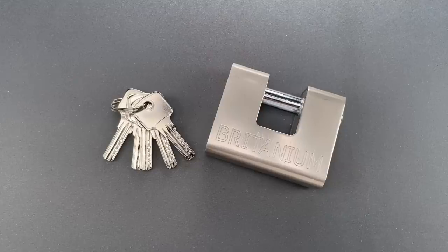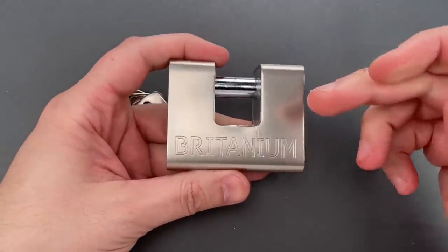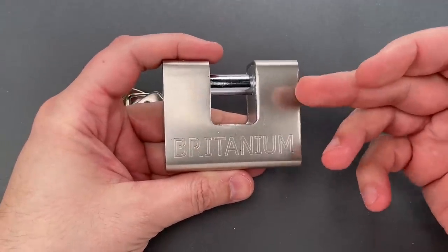This is the Lock McCain Lawyer, and what I have for you today is a Britannium brand model BRP-74 armored shutter lock.